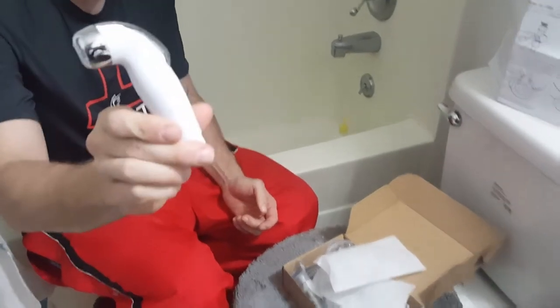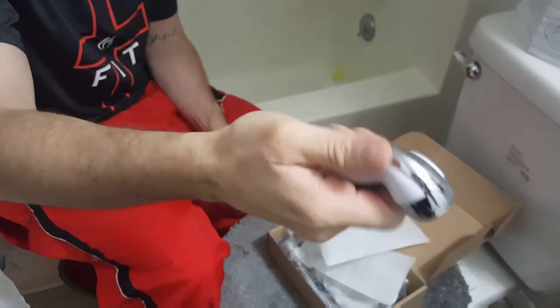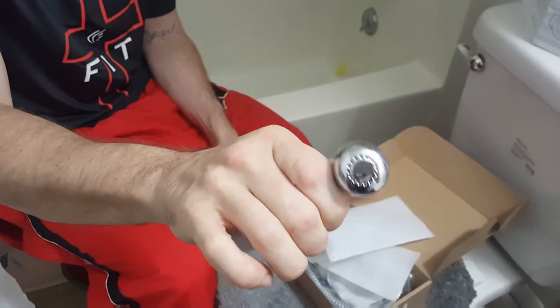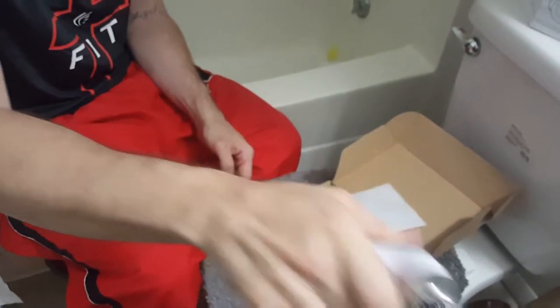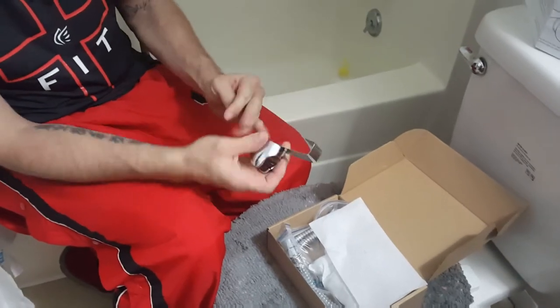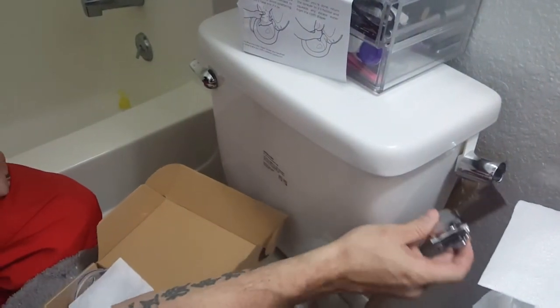This is the nozzle — it's made of plastic but it feels fairly sturdy. The trigger is tight, so it seems like it wouldn't wear down too fast.